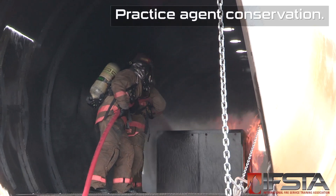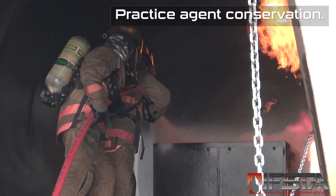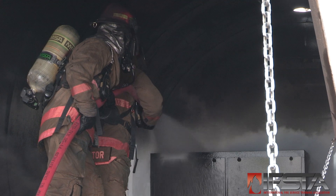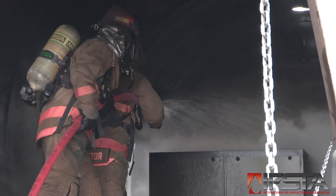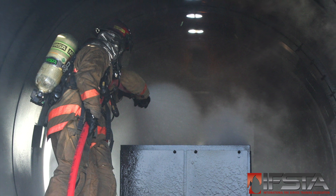Maneuver the hand line and nozzle as necessary. Stop discharging when the fire is extinguished or the fuel surface has been covered with a foam layer. Shut off the nozzle slowly to reduce water hammer.